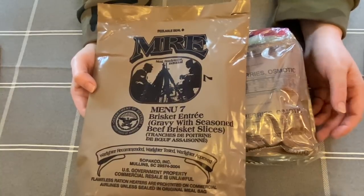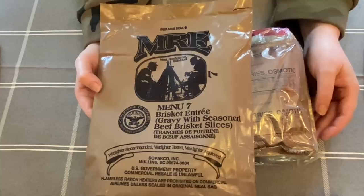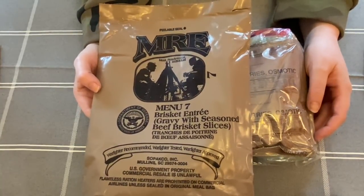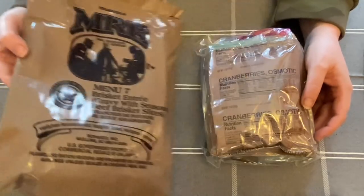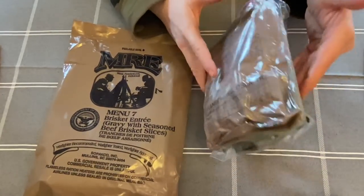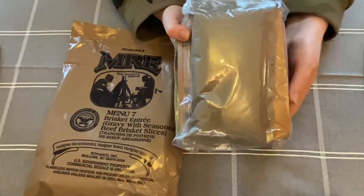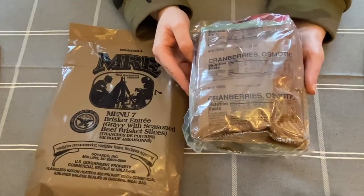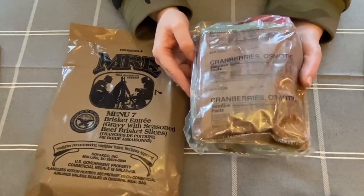You'll usually have some crackers, a drink, and an entree. This one is beef brisket and I believe there's some kind of potato in here as well — I'm dying to get into this because it looks actually quite tasty. These are available on eBay and Amazon and they're quite inexpensive — I was surprised, you can pick them up for around 14 pounds including post and packing, and they're perfect for camping and hiking.